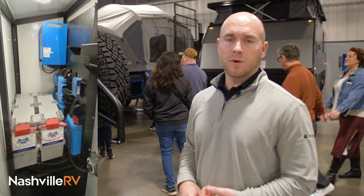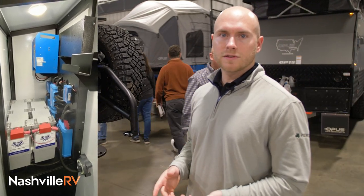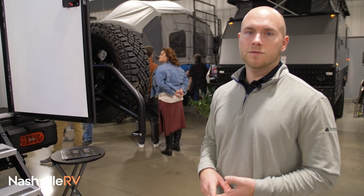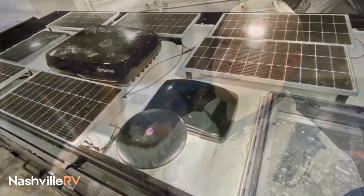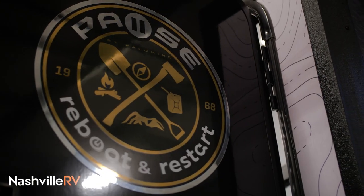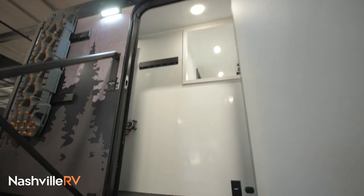There are two Battle Born batteries, both are 270 amp hours. Then we have a Victron electrical system — we give you a 3,000 watt inverter, two 50 amp solar chargers, and 600 watts of solar on the roof. We give you an option to double that as well, so with that upgrade option you get 1,200 watts of solar and 1,080 amp hours of lithium battery. You're pretty much good to go for a weekend away running off the batteries and solar.